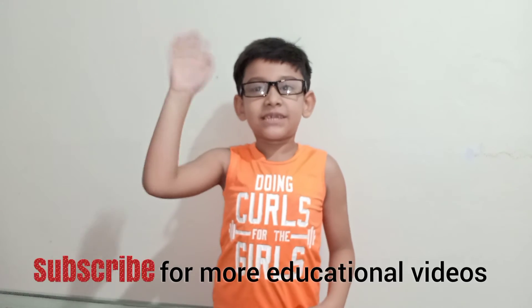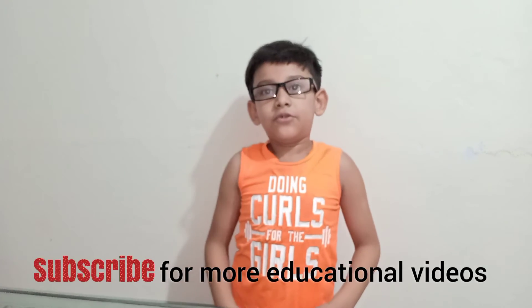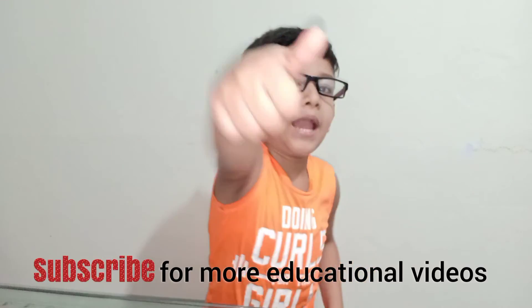Bye bye, tata, see you again. And yes, don't forget to like and subscribe.